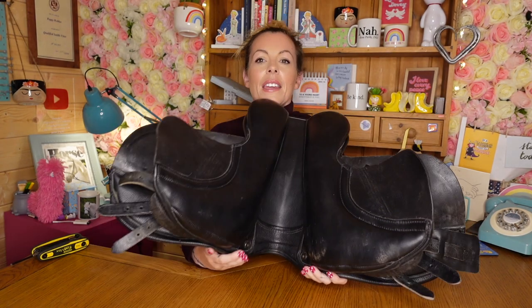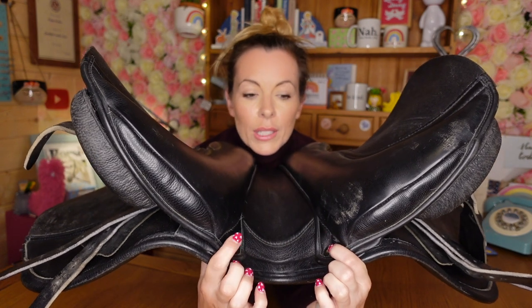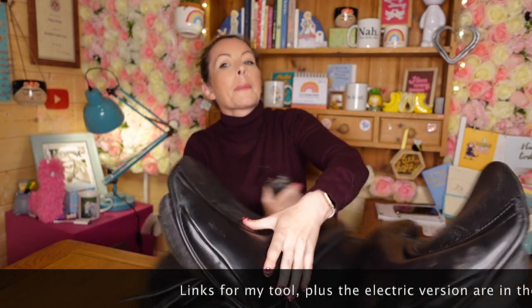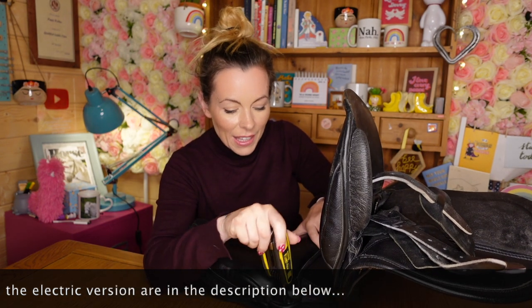I'm doing this on a little pony one today just because it fits on the desk a little bit easier. This is a little Kenton Masters pony saddle. The screws are underneath here — these two little screws. This is what we're changing today, what we're unscrewing first. We're going to unscrew these two little screws. Get your allen key — you can use something like this. I also use an electric one usually, or you can use the allen key that came with it. You literally pop your allen key in the hole and give it a screw.